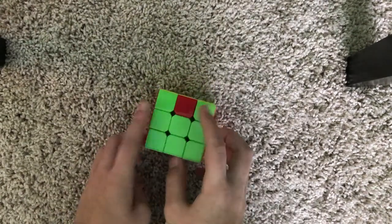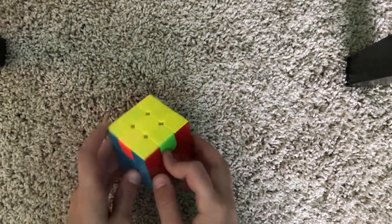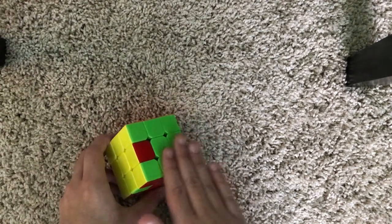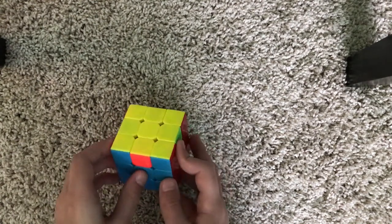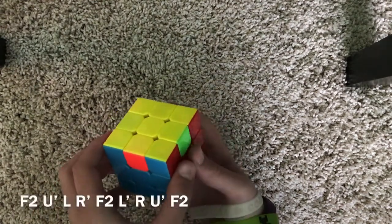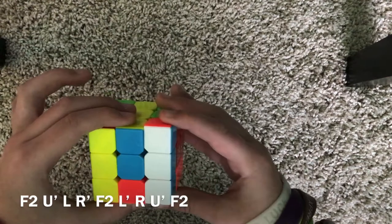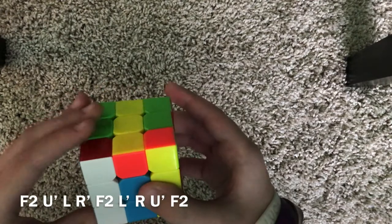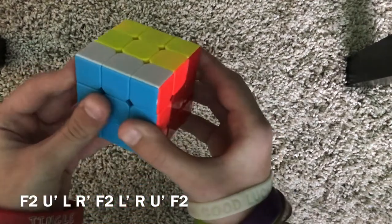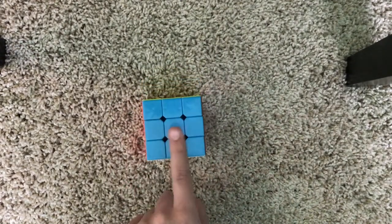Now all of your corner pieces should be solved. The last step is to position these edge pieces. If you have no side solved, do this algorithm: F2, U', L, R', F2, L', R, U', F2. Now you have your sides positioned correctly and should have one fully solved side.